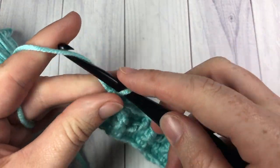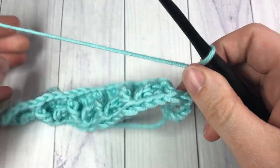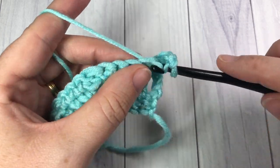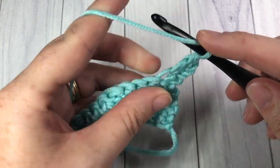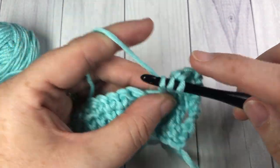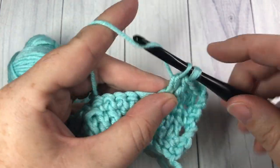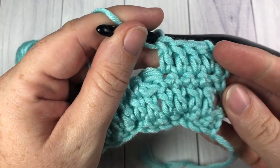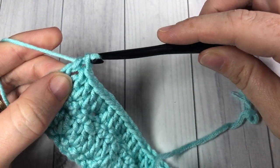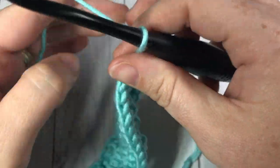At the end of row three, for row four you're going to chain three which counts as a stitch, turn your work, double crochet into the next stitch, and then double crochet into each stitch all the way across. When you come to the end, chain one and turn your work. I am at the end of my row four completing that final stitch, chain one and turn your work.